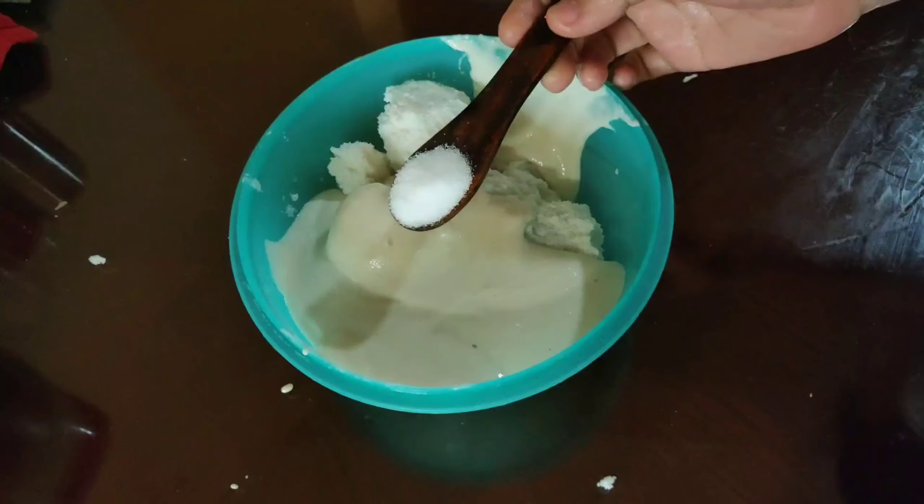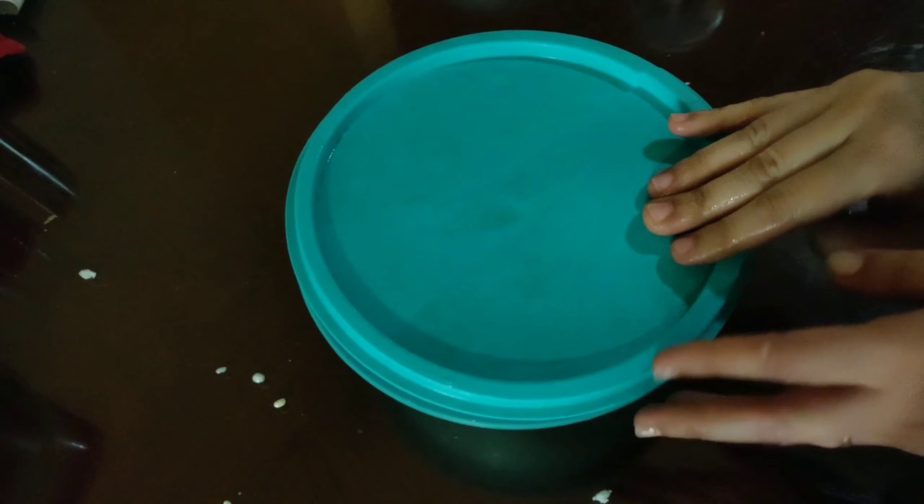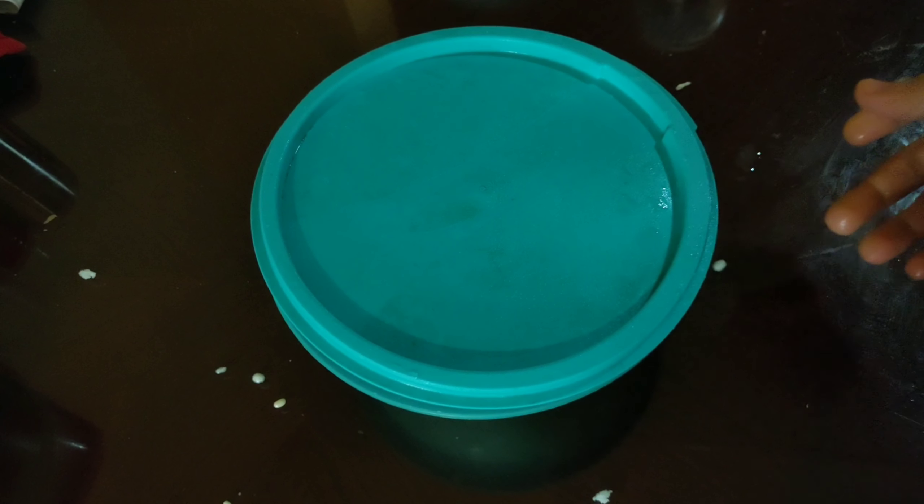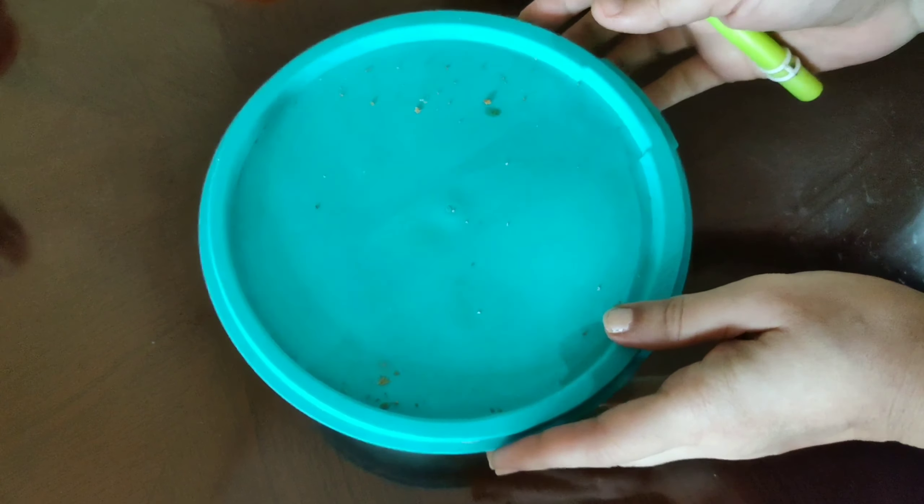The idli batter is ready. Close the lid and keep it aside to ferment — don't refrigerate it. Keep fermenting overnight. Once the idli batter is fermented, give it a nice mix.